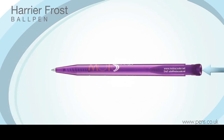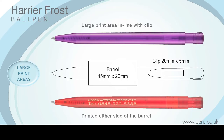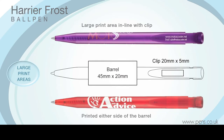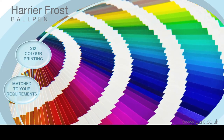The Harrier Frost operates on a push-button mechanism and has the same large print areas on the barrel and clip as the Harrier Extra and Harrier Metal Ball Pens, allowing you to display even the largest corporate message or logo. And remember, we can print up to six colours matched to your requirements.